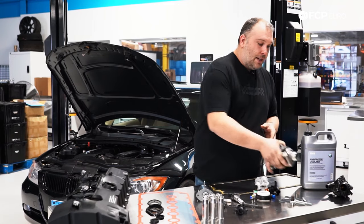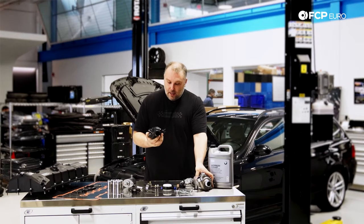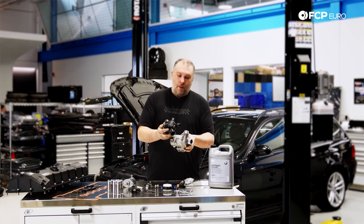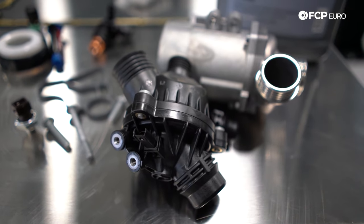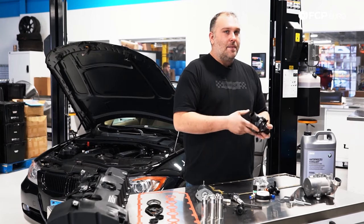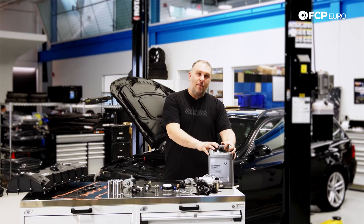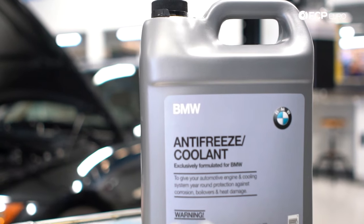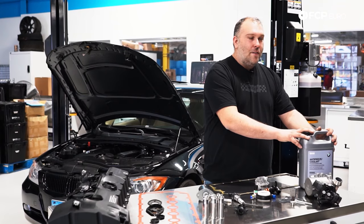While you're in there, you're also going to replace the thermostat, which is physically attached to and mounts above the water pump. It is a failure item to a degree, but not nearly as common as the water pump. Because of the location, just do both of them at the same time. And when you do that, make sure you use the proper antifreeze — it doesn't have to be genuine BMW, but you want to make sure it's G48-compatible antifreeze. Don't put anything else in the engine.